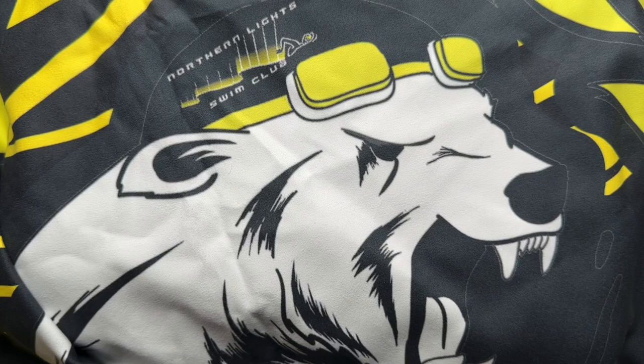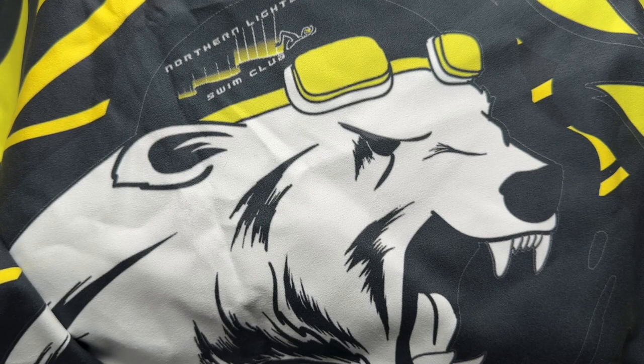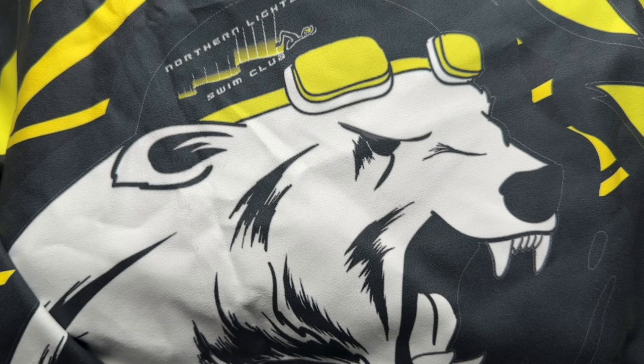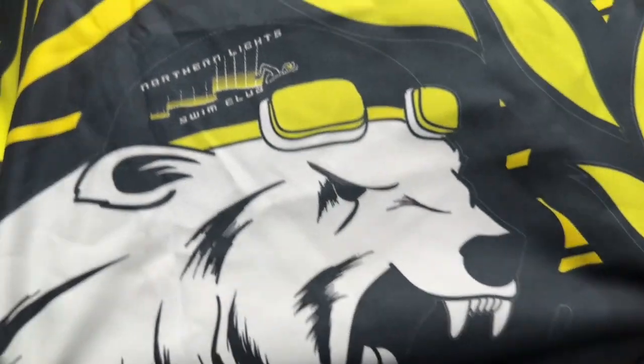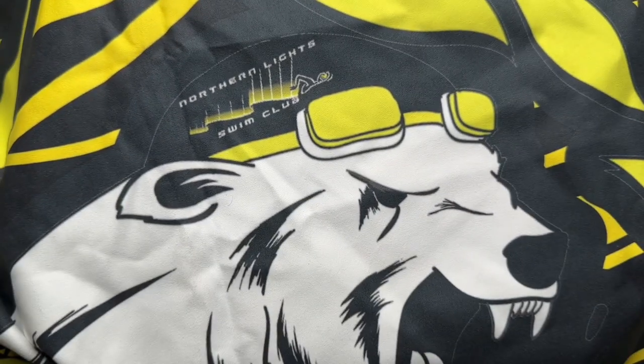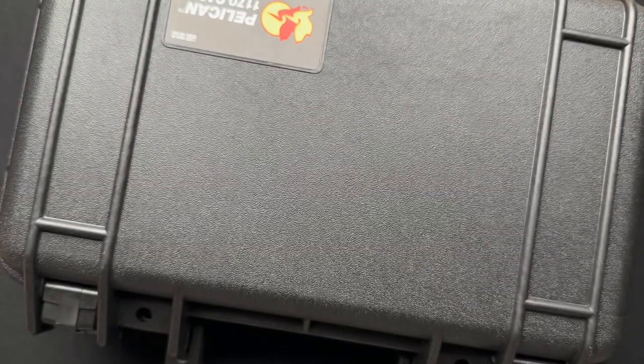Alright, we got a quick unboxing here that I've already taken out of the box. This is from my buddy Cliff up in Alaska. He sent down as part of the packaging — he's a swim coach — and he sent down a small club towel, but it's huge.